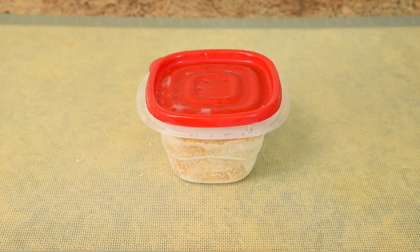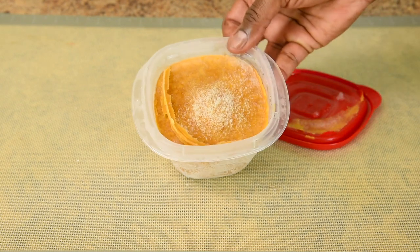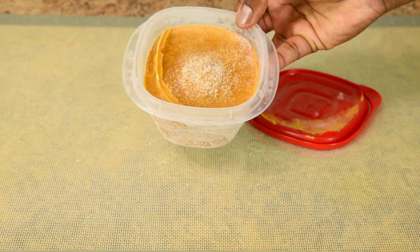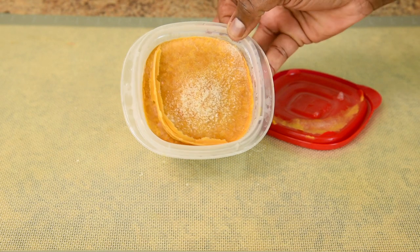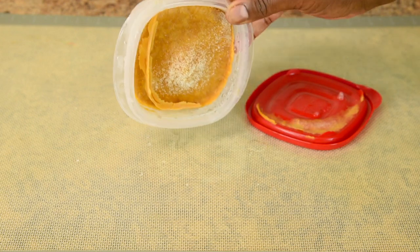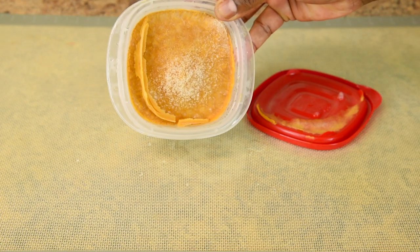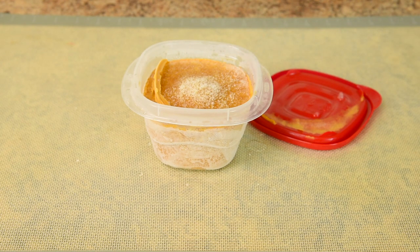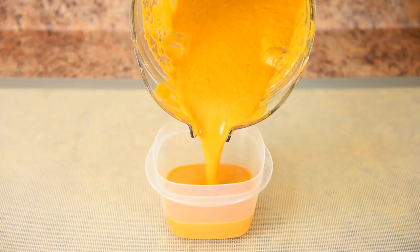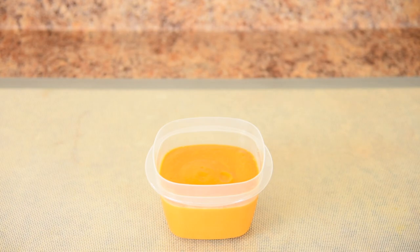Earlier I mentioned lock and lock containers. This is not a lock and lock container, but for food longevity they are no better than this. I made this tomato basil soup last Christmas — I forgot to vacuum seal it. You can see the frost on top, it's crumbled a bit and has lost quite a bit of color. This is because air was trapped in the container and it wreaked havoc on the soup. You don't want to eat this. Lock and lock containers trap air inside and you end up with the same result. This is the original color of my tomato basil soup — you want to pour it into a container, freeze it until solid, then vacuum seal it.